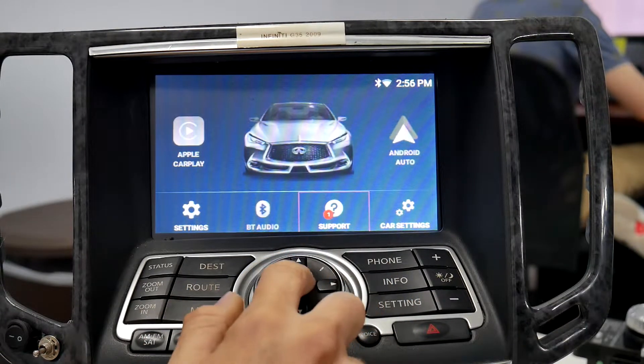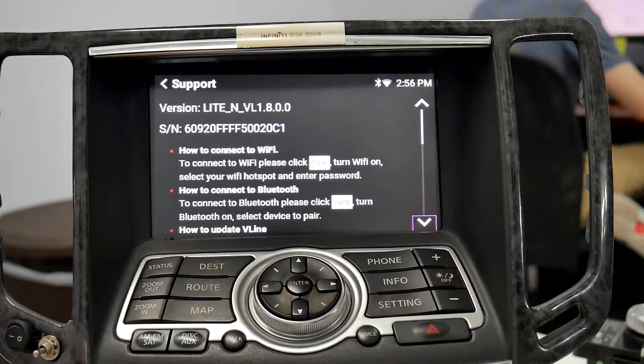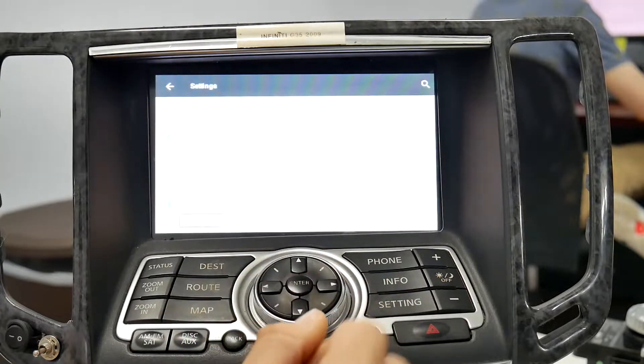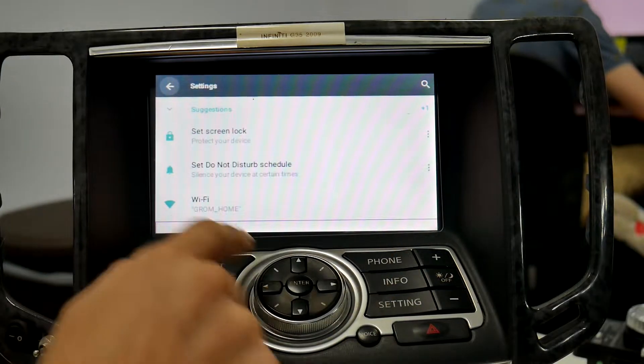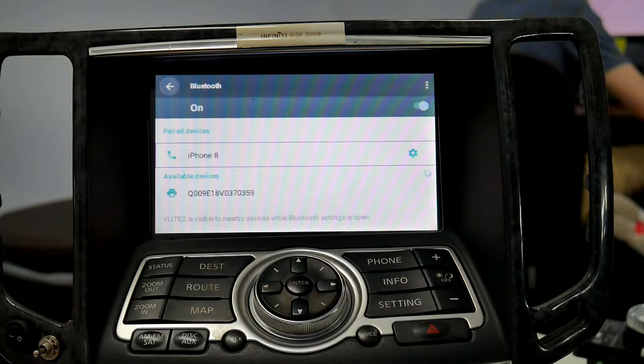First, go to the support app and scroll to the very bottom — the last option will say 'All Settings.' Scroll down to Bluetooth; it's going to be right below Wi-Fi. Make sure that Bluetooth is turned on.